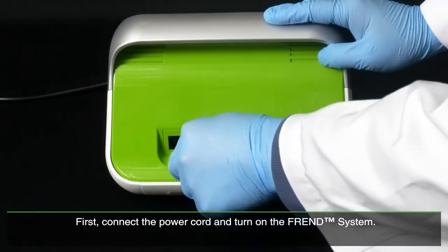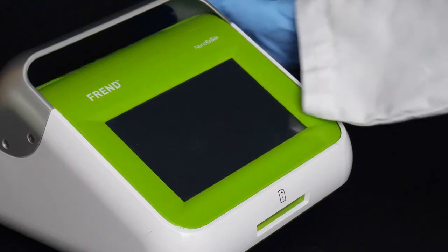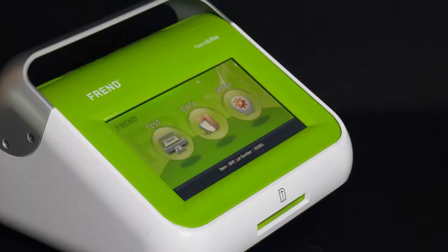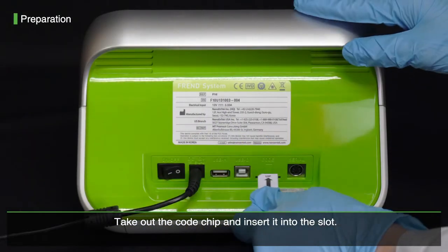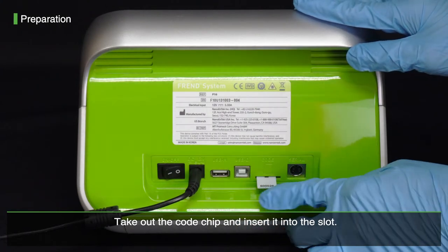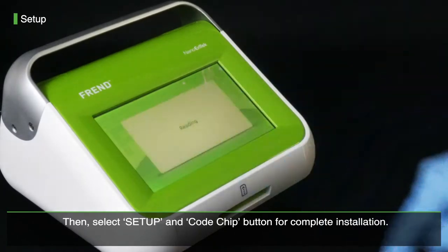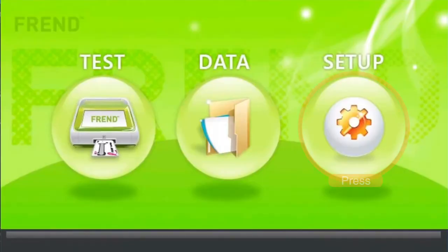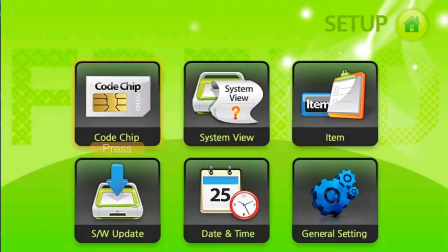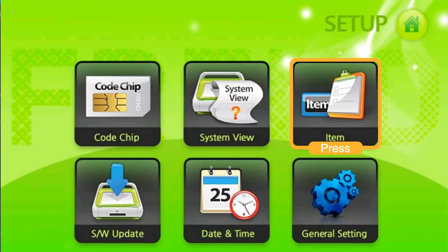First, connect the power cord and turn on the FRENT system. Take out the code chip and insert it into the slot. Then, select the Setup and code chip button for complete installation. Press the Item button to check the code chip information.